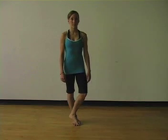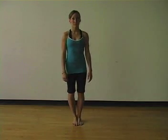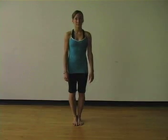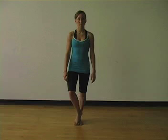Repeat for a total of four to eight sequences. Release it towards the floor and exhale to activate the abductors on the standing side, then come back to center.